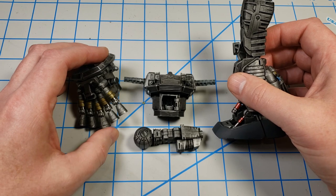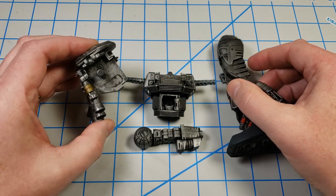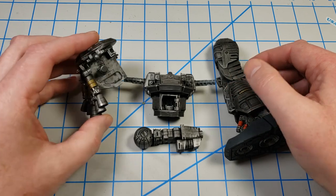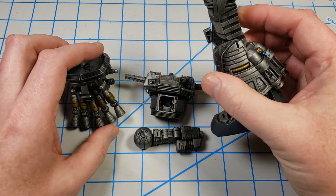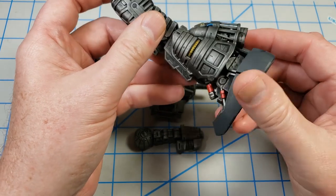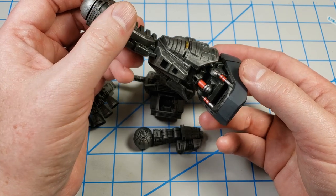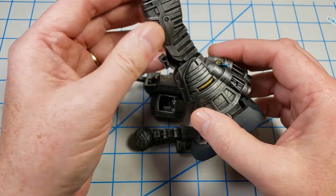As I mentioned in those videos, there's not a lot of this that is going to be seen. Sometimes I like just painting all of the inner parts and doing all of the detailing, just because it's fun to do. Nobody's ever going to see it, but for me, it's just fun to do.